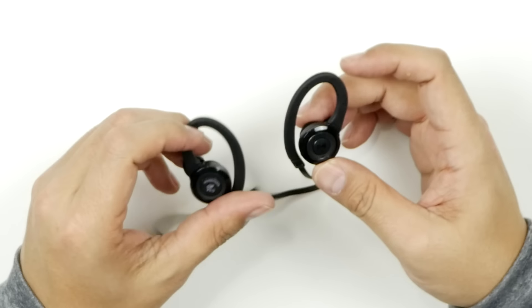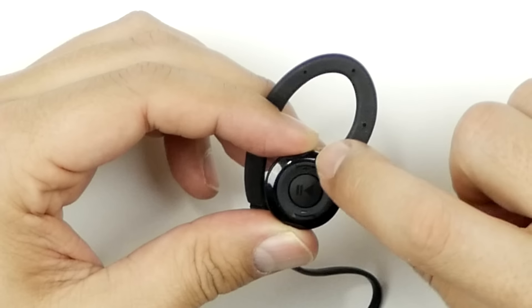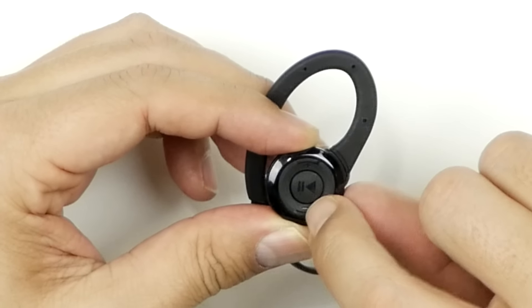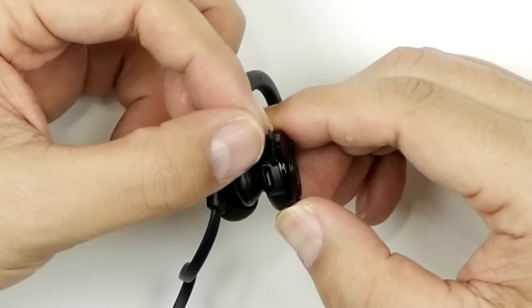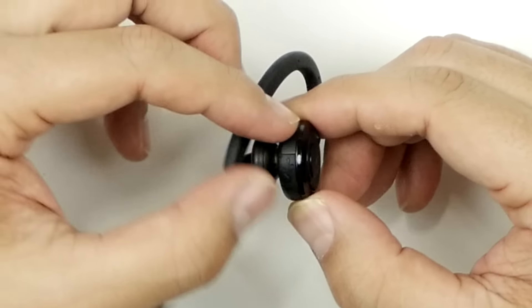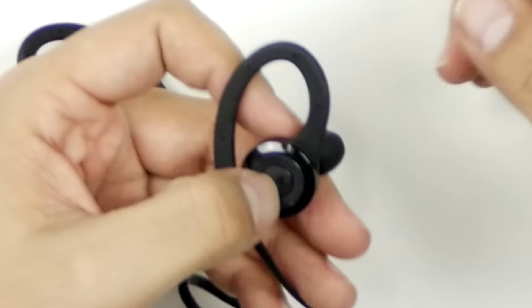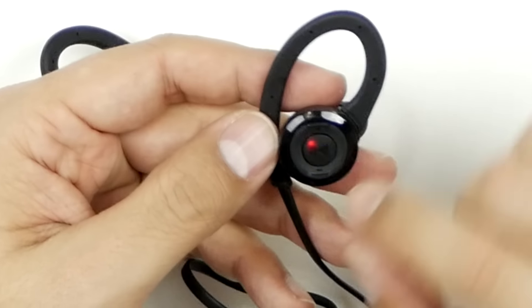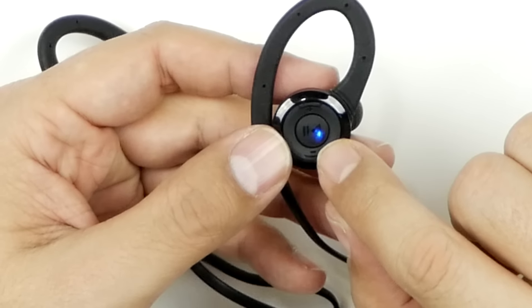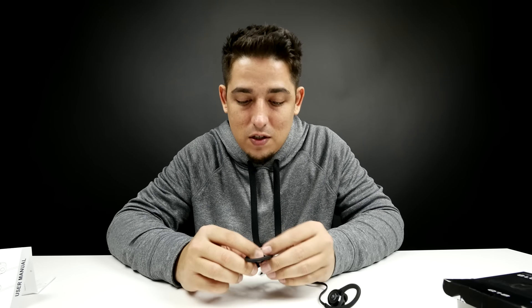On the right earbud you've got your play and pause — a nice little click to it. Then you've got your up and down volume. Right here you have your charge port, that's where your micro USB cable is going to go. I turned it on and it has a transparent button — I'm digging that.